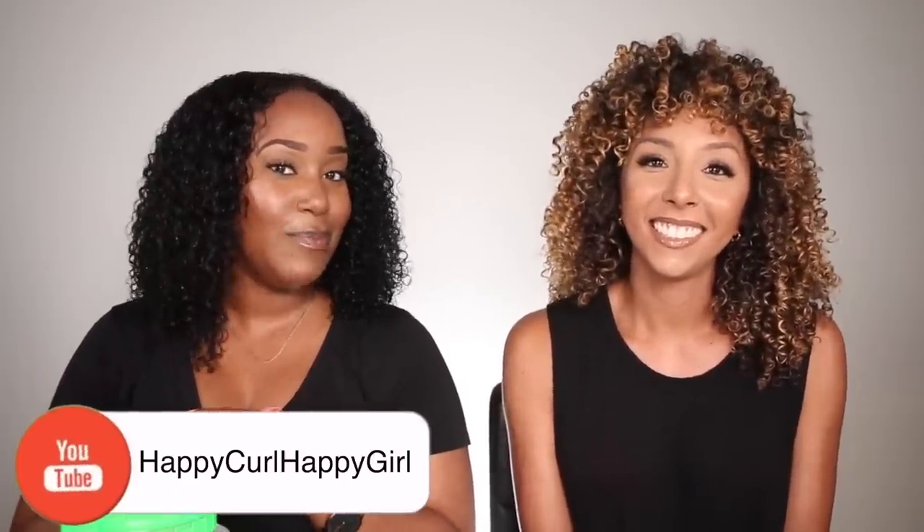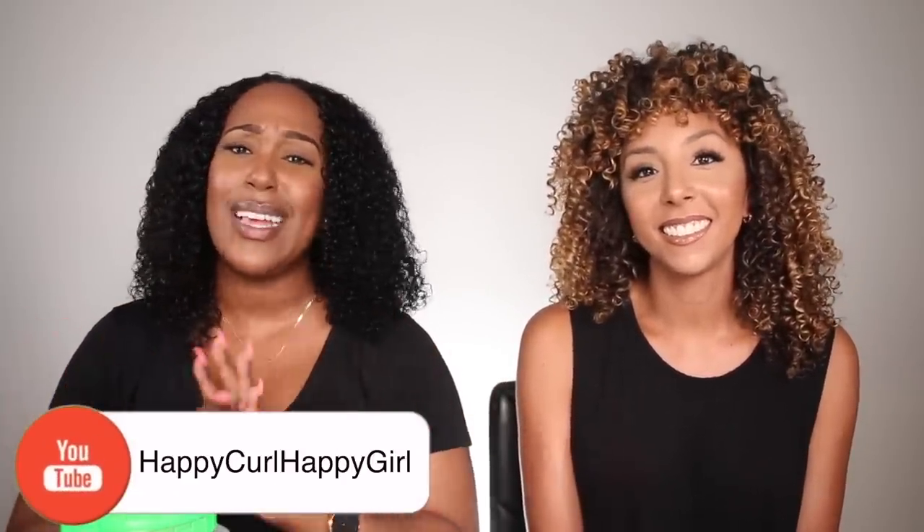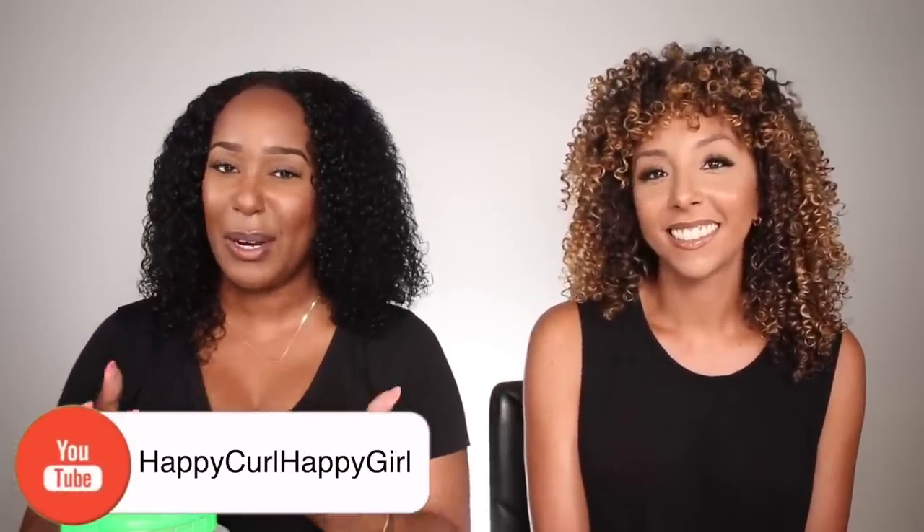My YouTube channel's name is Happy Curl Happy Girl and I do reviews — I do a lot of everything pretty much, but mainly curls. Okay, this is my favorite gel but Bianca has not tried it, so I'm excited. I've seen this a lot on YouTube and Instagram — the Wetline Xtreme, Xtreme Professionals. It has extreme hold.